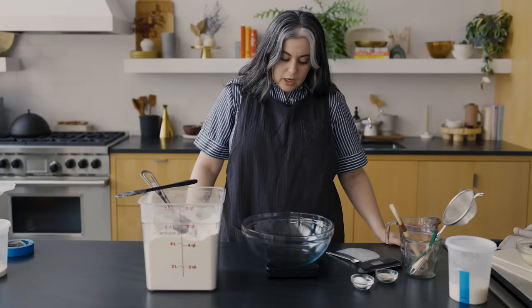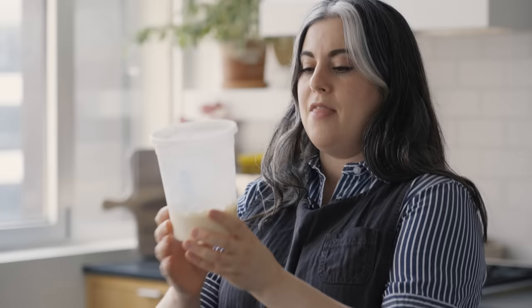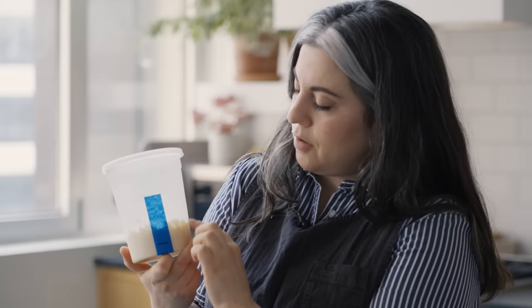Fast forward several hours — our poolish is ready. Full disclosure, I set this up earlier and was really trying to time everything perfectly for this video. The poolish went a little too far. You can see there's like a high water mark where it rose and then fell. That's okay, I'm still gonna use it. It's not that far gone.